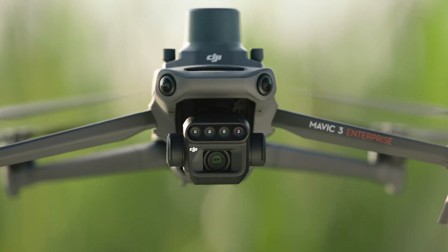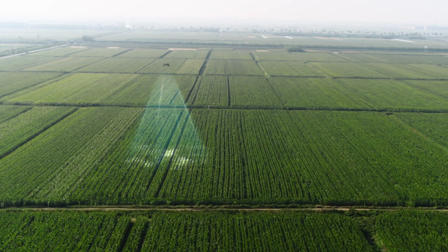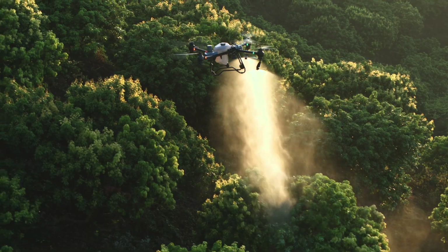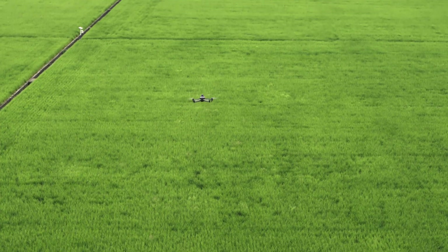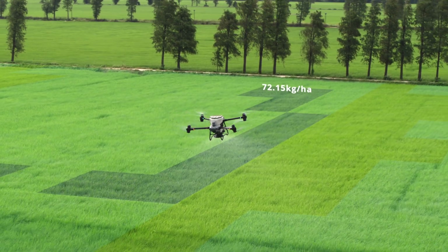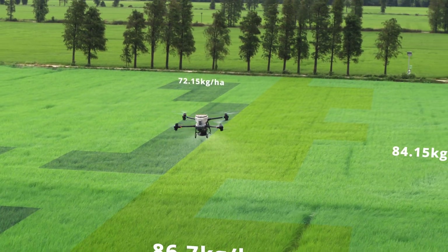With the DJI Mavic 3M, capture high-resolution maps of fields and orchards to elevate the DJI Agras T50's work efficiency. For fields with growth variations, generate prescription maps to guide the DJI Agras T50 in variable rate spreading and spraying to grow more with less.